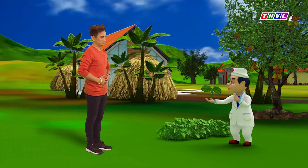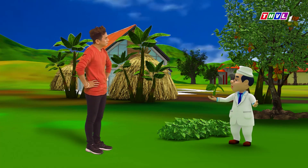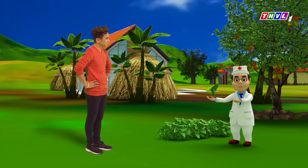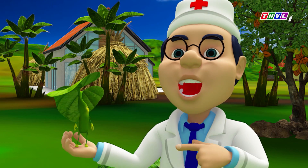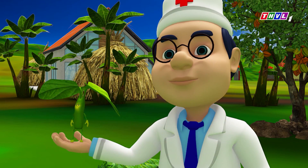Dr. Khỏe, không biết sao dạo này Đình Toàn hay bị tình trạng lạnh bụng, nặng bụng á? Lá lốt cũng có tính ấm, chống hàn. Vì vậy, nó có tác dụng trong việc chữa đau bụng, chống phong hàn, tay chân lạnh tê, nôn mửa, đầy hơi, khó tiêu nữa đó Đình Toàn.